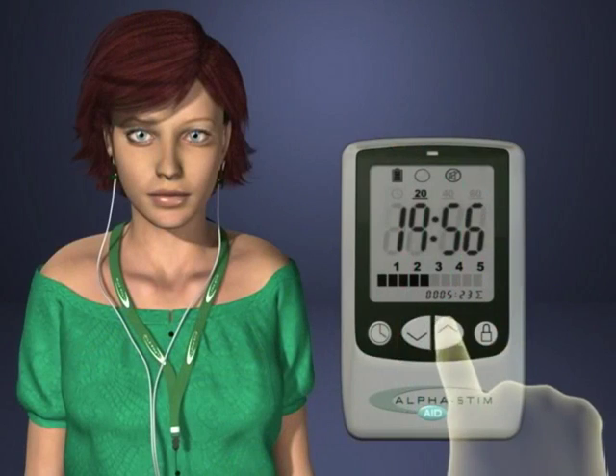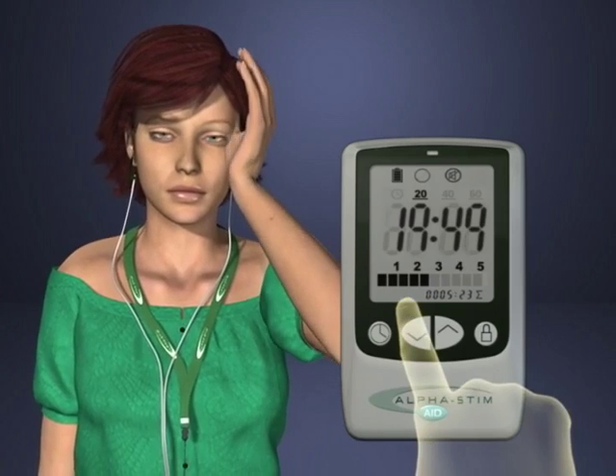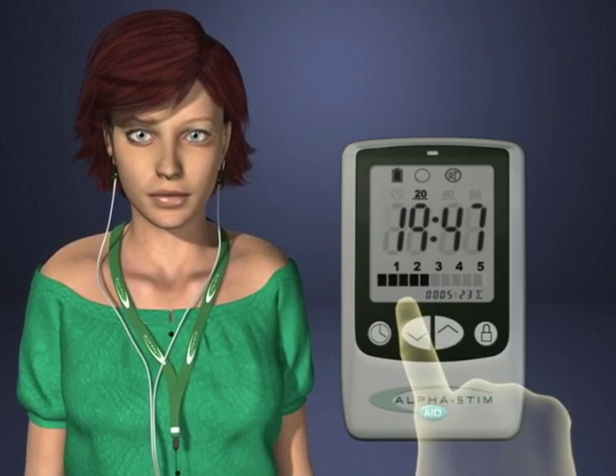Increase the current slowly until a dizzy feeling is experienced, like rocking on a boat, then decrease it immediately until the dizziness stops. Also decrease it if the normal tapping sensation felt on the ear lobes becomes uncomfortable.